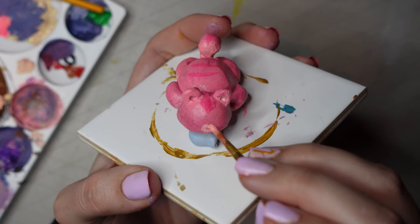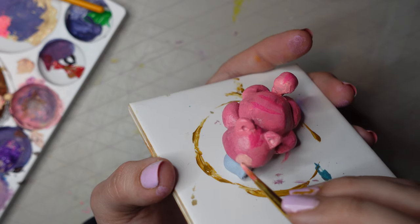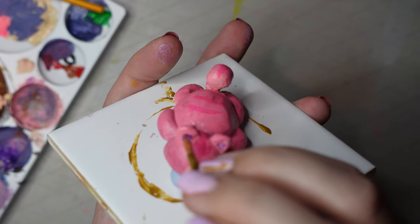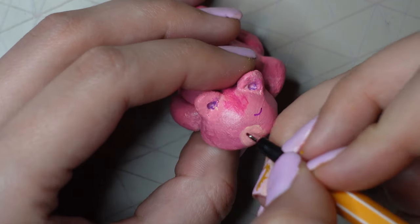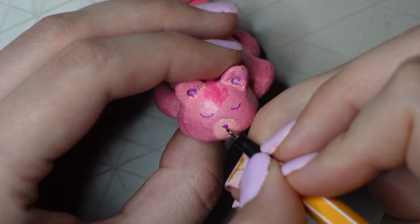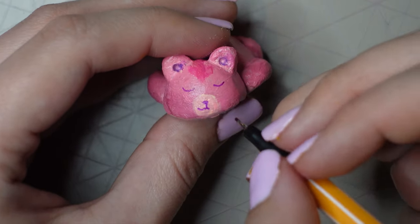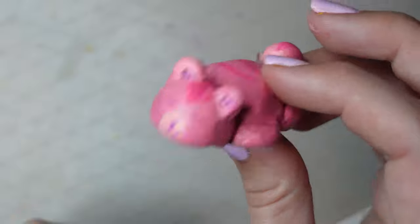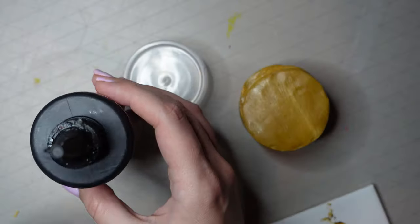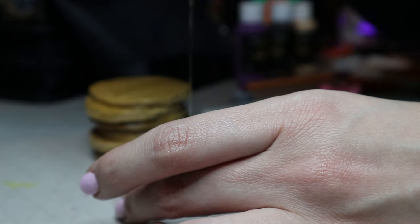Then I moved on to doing the face. I used the Papaya Whip colour for the circle mouth area and some lilac for the ears. Then I grabbed my fine line pen to add in the eyes, nose, and mouth details. I always get a little bit nervous doing mouths and eyes, and as you can see it was a tiny bit wobbly, but it wasn't too bad so I decided to keep it.